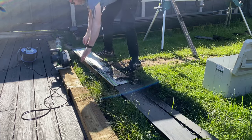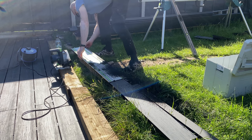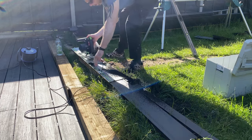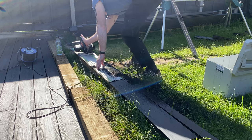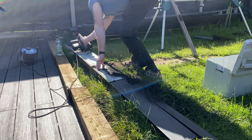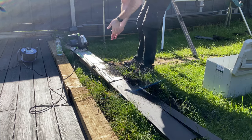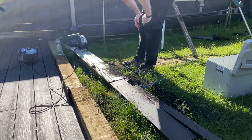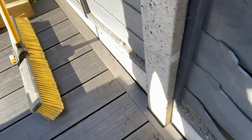As you get to the end, just stop it, bring it out, line it back up again, and then finish off your cut. There you go — rinse and repeat, do the same on the other end, and then we'll see if it fits, which hopefully it will. So there you go, it's all finished and trimmed. I literally just dropped it in there just to make sure it's going to lie flat, and it is absolutely pucker.